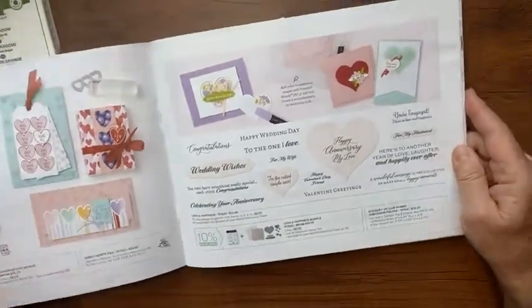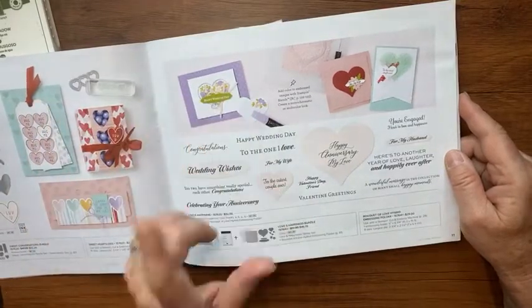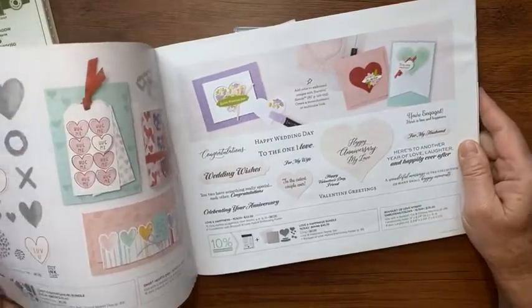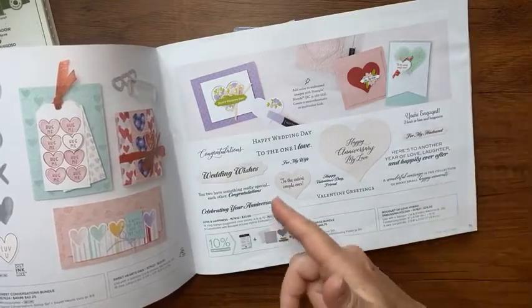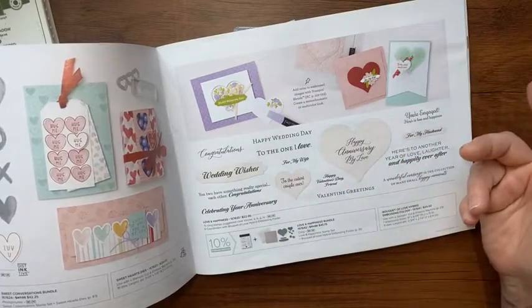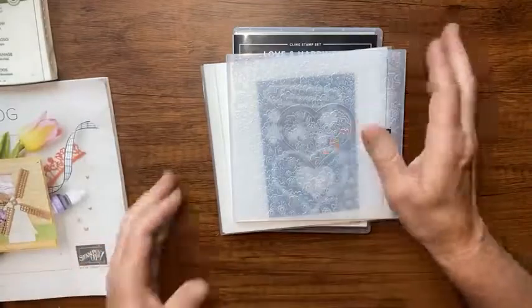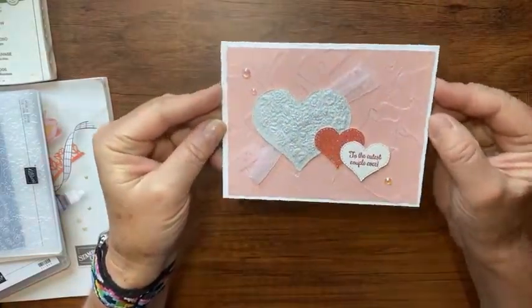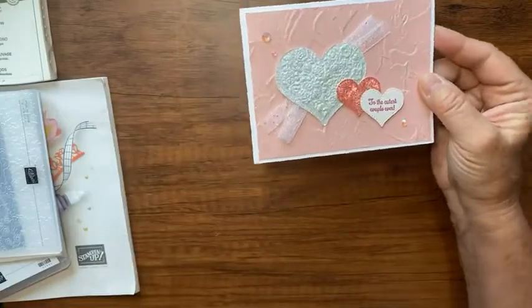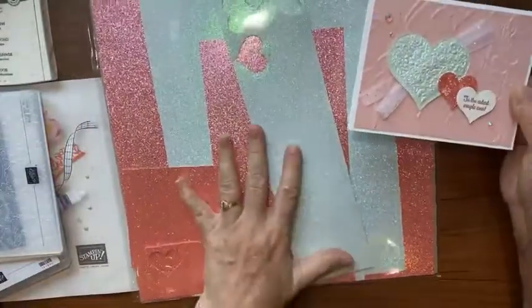This was one of the first things I bought when this catalog came out and I can't believe I haven't demonstrated it yet. I was sending out an anniversary card and ended up sending a thinking of you card instead, and I thought — come on Kathy, you have this beautiful set, you should be using it. So let me show you the cards I made. I think this one might be my favorite — can you see that shimmer on there?